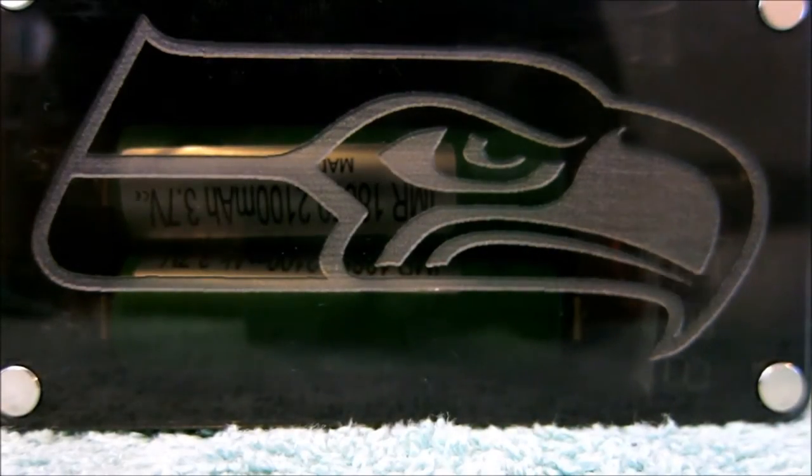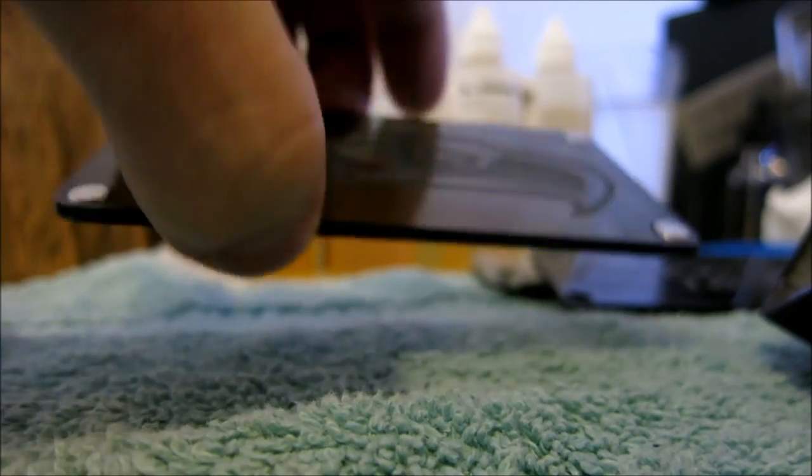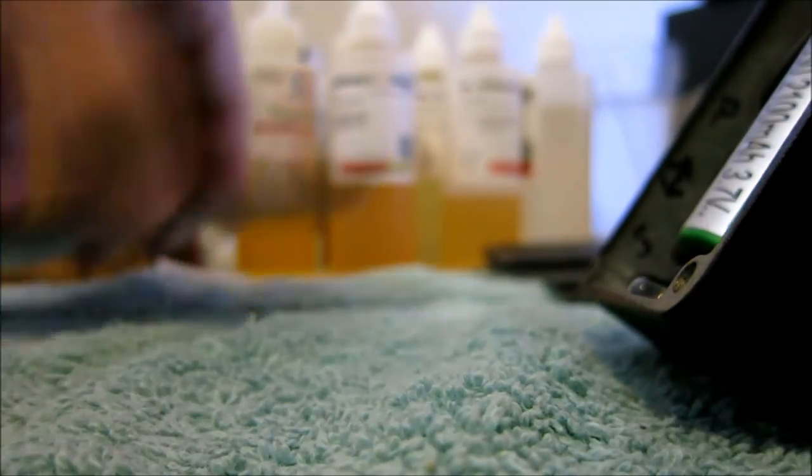I'd recommend putting a little bit of super glue on the back. Here's my custom laser-engraved Seahawks Hammond B-box back door. You do have to get the magnets, but it's real thin. This is the original back door for the box — it's thick as hell — but there's a reason for that: it produces that light show very nicely. I picked up a smoked gray color.